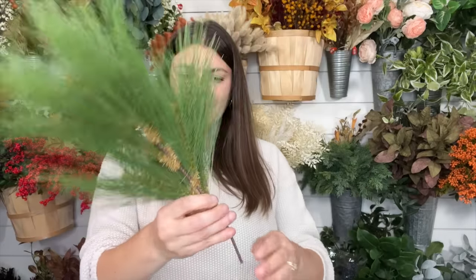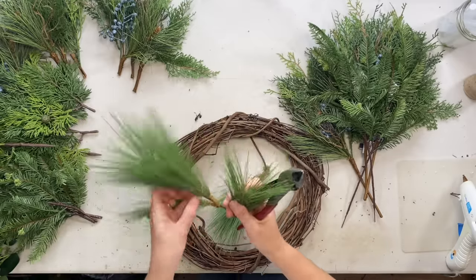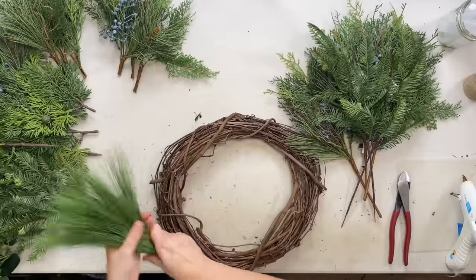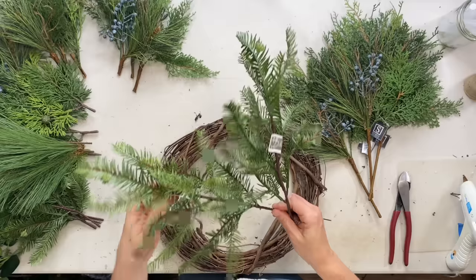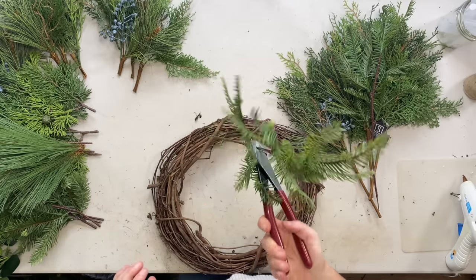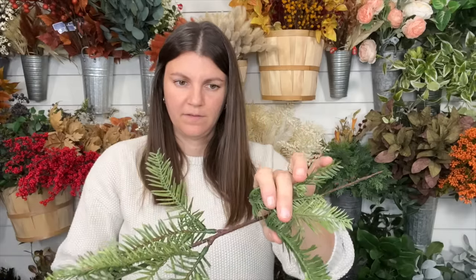Then we have our long needle pine — we just need one, and I just cut in between all the stems. We're going to use three sections of two, so we have two stems sectioned out, two more here, and then we'll use these in a section. Really easy. And then our balsam fir — aren't these so pretty? All I'm doing is cutting it in half right here. You find the leaf sections in the middle and you just cut that.